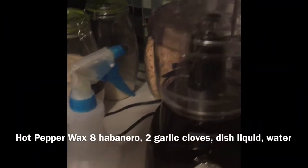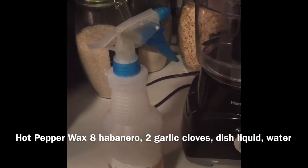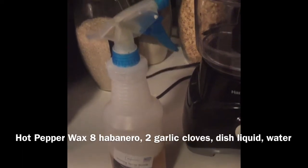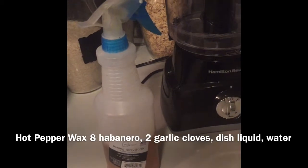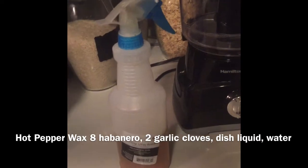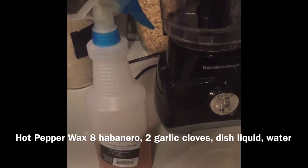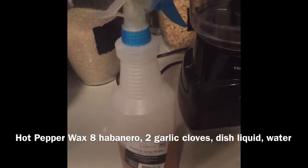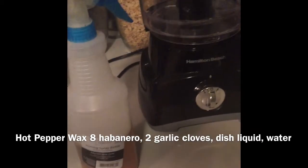Hey y'all, this is Nikki and I'm back. I had made a video earlier showing how I make hot pepper wax to keep different critters away — like squirrels and raccoons. I live near the bayou so we have plenty of animals. I saw some posts where women were saying their cantaloupe and melons were being eaten and they wanted a home remedy, something organic, to keep animals away. So I mixed it up and did a video.